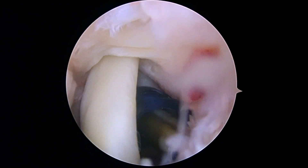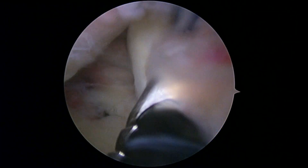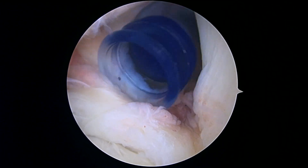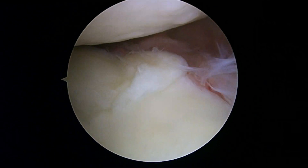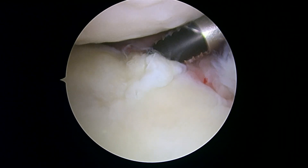Here we can see an area in the cuff that looks pretty red. I do want to show you one other thing while I have the video running — we can see you've got some arthritis in the joint. This is the socket, or the glenoid, down below, and you've certainly got some changes in the cartilage here.